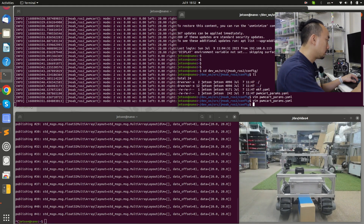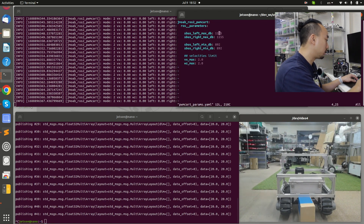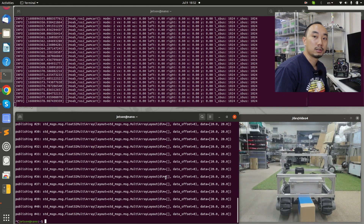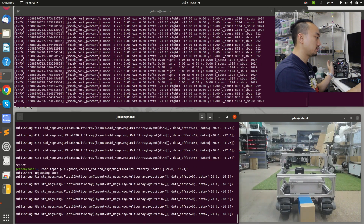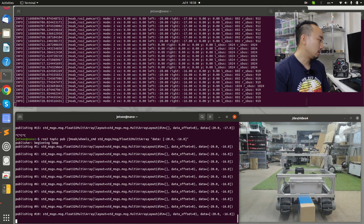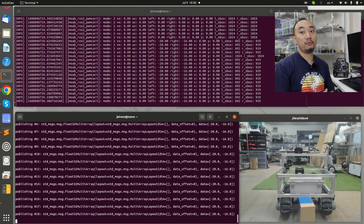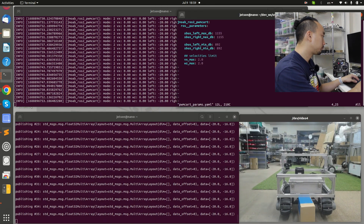We go to the directory dev_ws/src/jmoab_ros2/config and edit the file pdm_card_params.yaml — I already put 1155 there so no change needed for the maximum dead band. Next we try negative values to find the minimum dead band for backward movement. With minus 20 left and minus 16 to 19 right, the wheels show completely no movement, giving S-bus values of 892 and 919 as a good approximation for the minimum dead band.